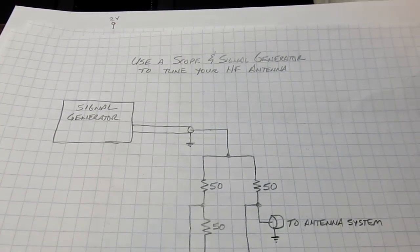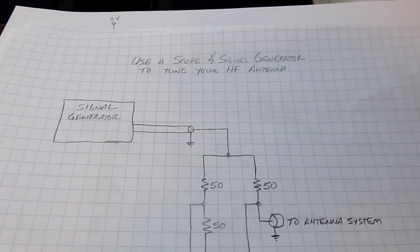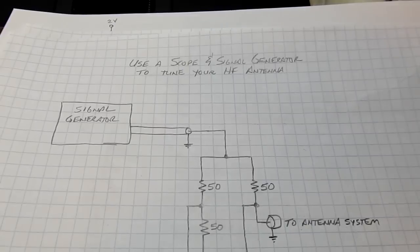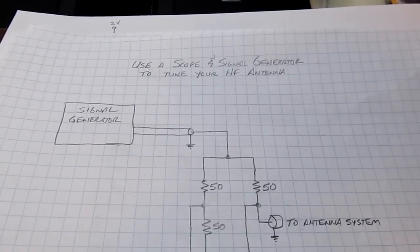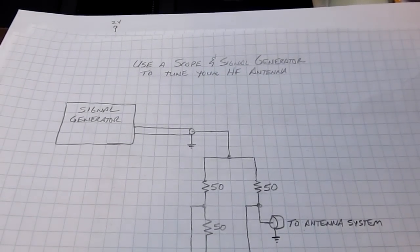In today's video we're going to talk about how to use a scope and a signal generator to help you tune an HF antenna. This is a question that came from one of my YouTube subscribers, a ham radio operator. While it's probably not the best way to tune your antenna, it can be done and it's an interesting technique.